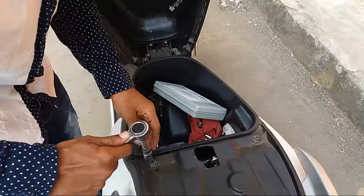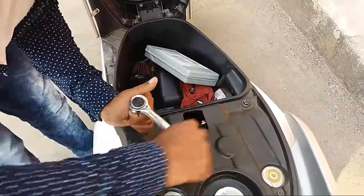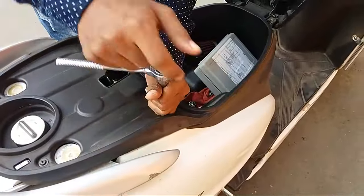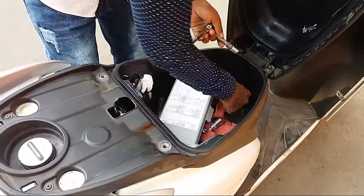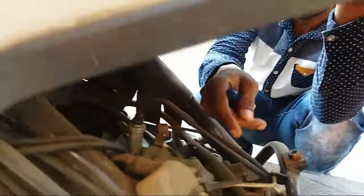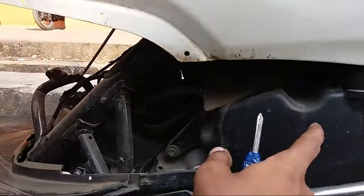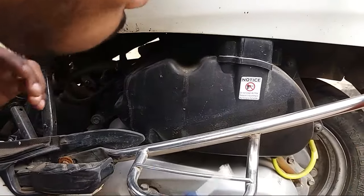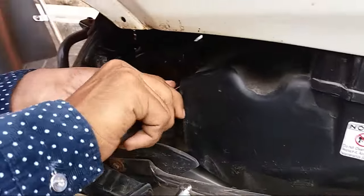These are the sockets we use to remove the screws — they are very efficient. So you can see this — this is the air box, and it has five screws.